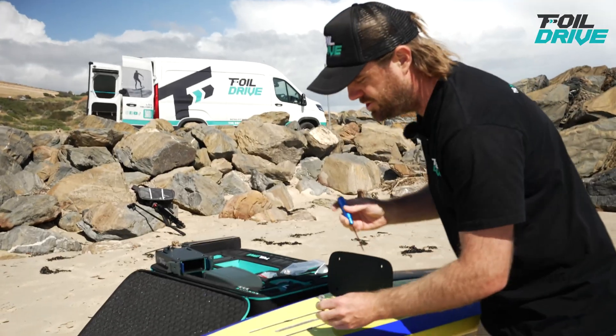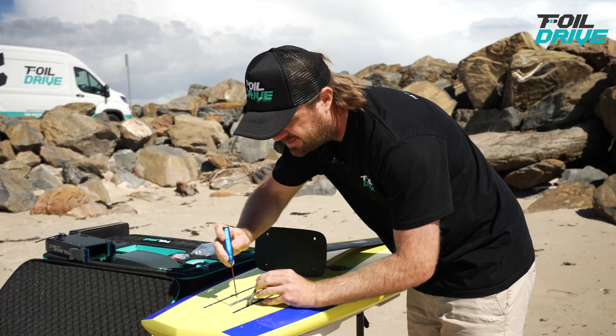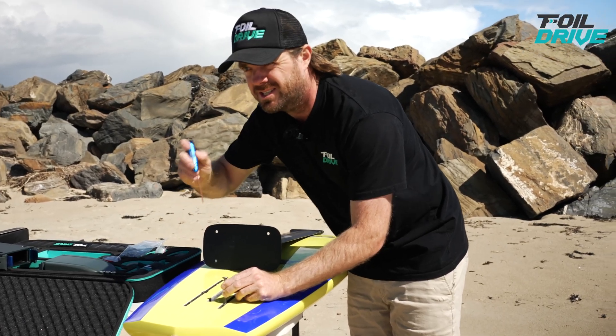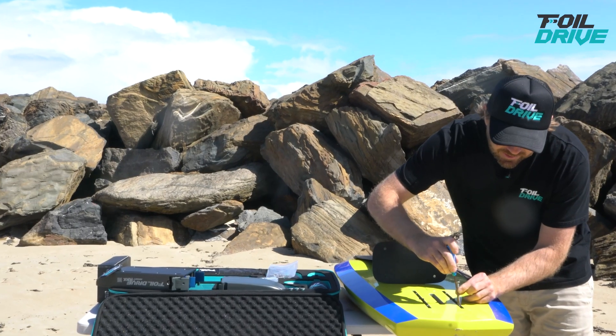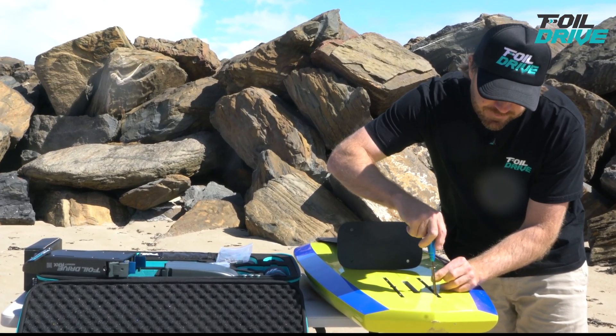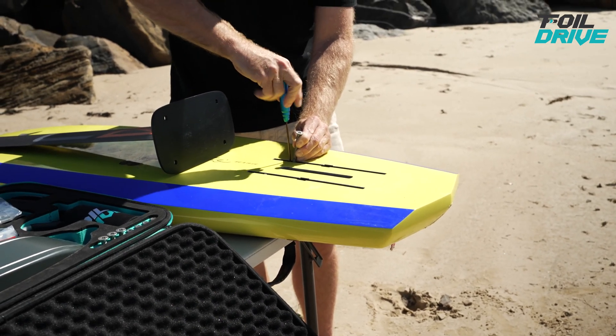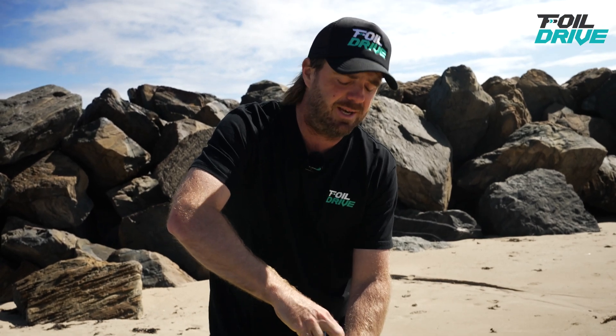The next step is to lock the T-nuts in place. I get an 8mm bolt, push it into the T-nut so it doesn't move, then use this tool to lock it in place. These 20mm M3 screws don't need to be done up super tight — they just need to be nipped up a little bit.